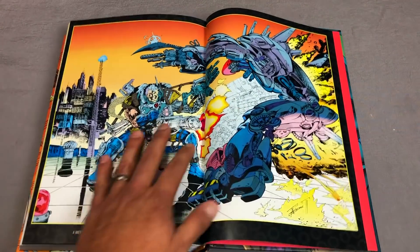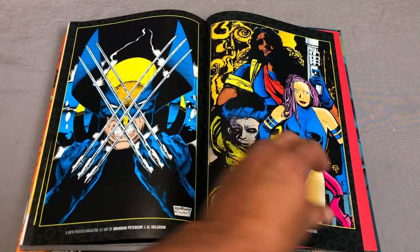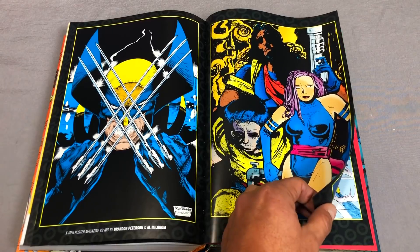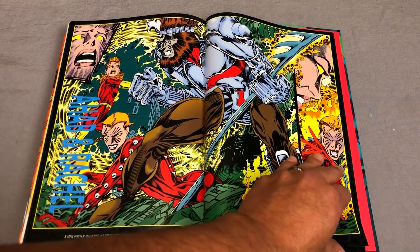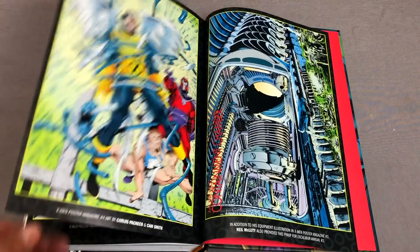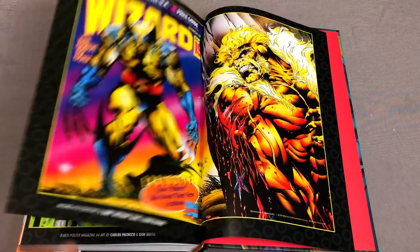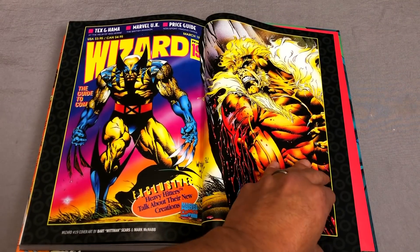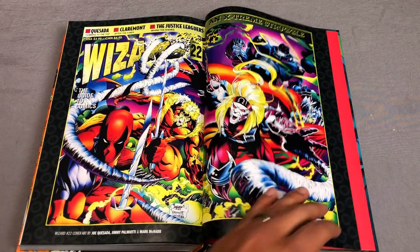Here's the Richard Bennett piece — he didn't do a lot after that, not for X-Men anyway. Brandon Peterson. Ken Lashley. Larry Stroman. That's Carlos Pacheco — I loved his artwork back then. Bart Sears. I remember getting these Wizard magazines, and this one right here was so badass with all the villains.